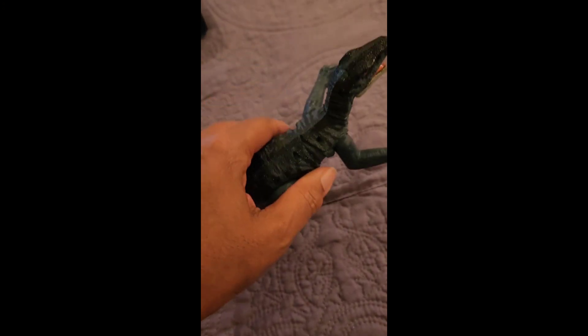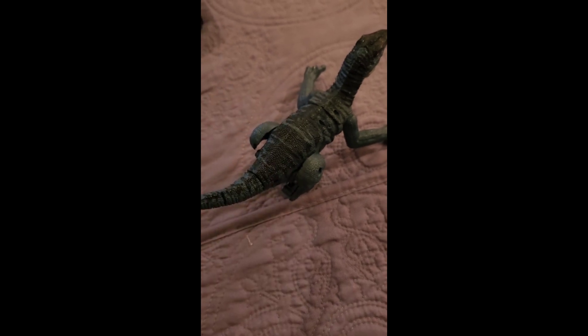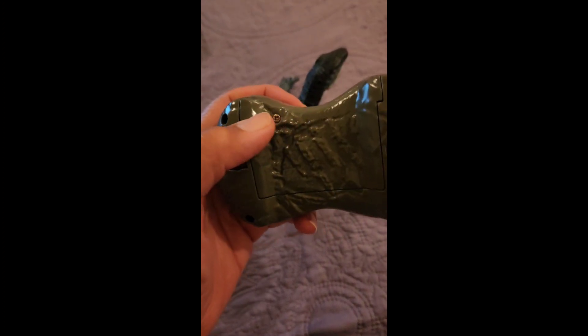It's easy to put together. When you get it out of the box, you have to connect the arms together on both sides. It is chargeable, so you have to charge it up for it to work.